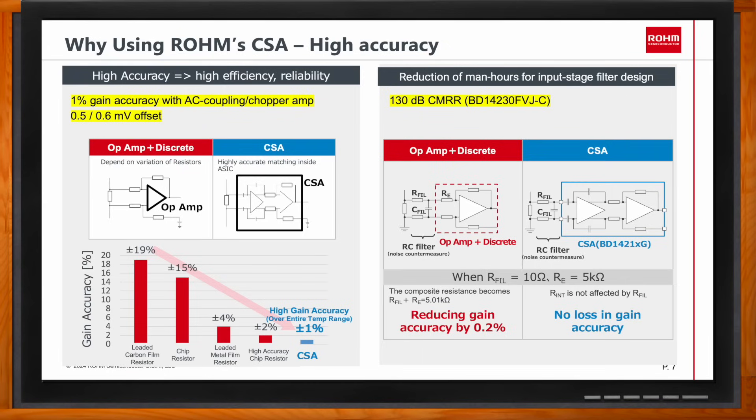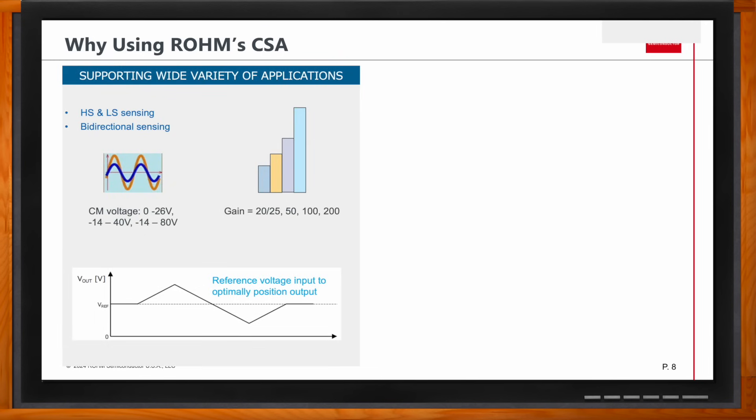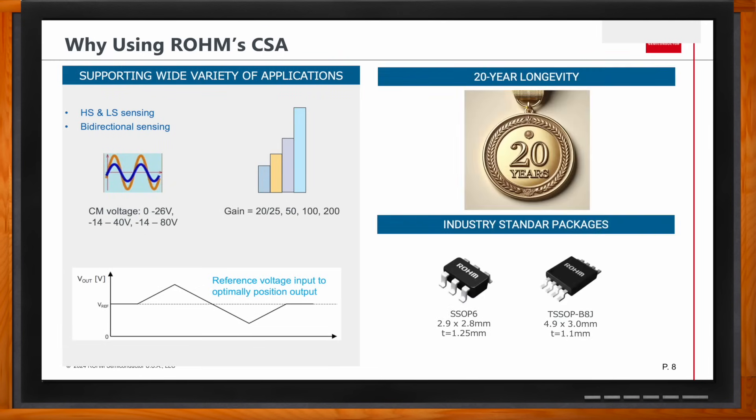In terms of flexibility, most of ROAM's amplifiers support both high-side and low-side sensing, and all of them support bidirectional sensing. They support different gain options: 20, 50, 100, and 200. They support common mode voltage up to 26 volts, with parts also available supporting up to 40 volts and 80 volts. Regardless of the use case, ROAM's amplifiers can support a wide variety of applications. All of them come in industry-standard packages, and for customers who care about longevity, ROAM guarantees 20-year product longevity.